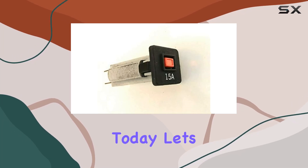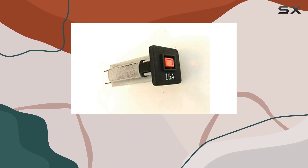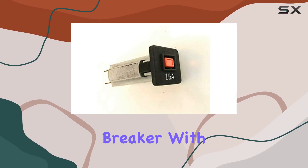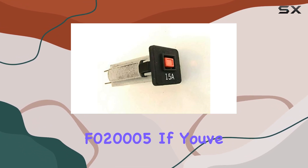Hey, fitness enthusiasts! Today, let's dive into a crucial component for your Sole Fitness treadmill — the 15-amp circuit breaker with part number F020005.